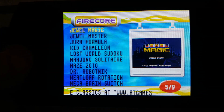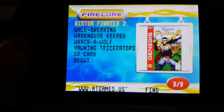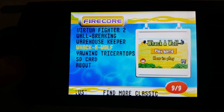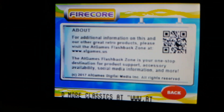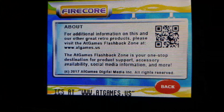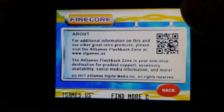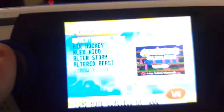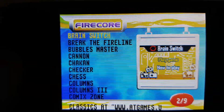It starts right off the very beginning, which is kind of annoying, but it's not a deal-breaker. Overall the screen quality on this is really good — I really enjoy it. The buttons are nice and responsive too. You can go to the About section, which has more information about the system, and you can go to their flashback zone at AtGames.us — you scan it with your cell phone using the QR code. That was really cool. So what we're going to do here is go ahead and play some games on this.